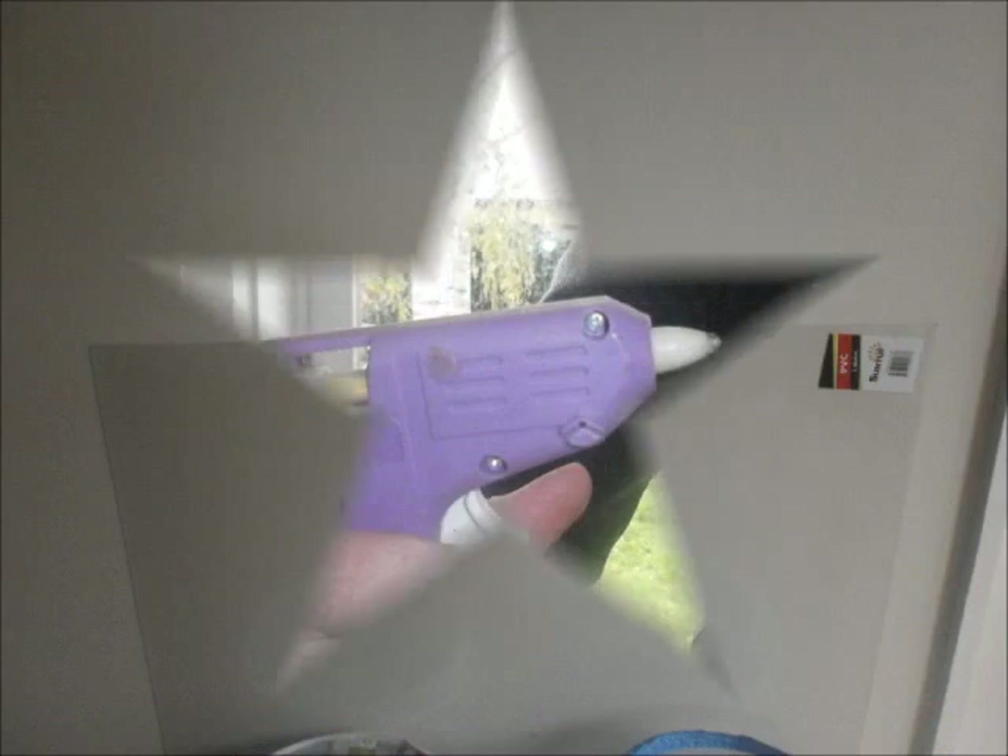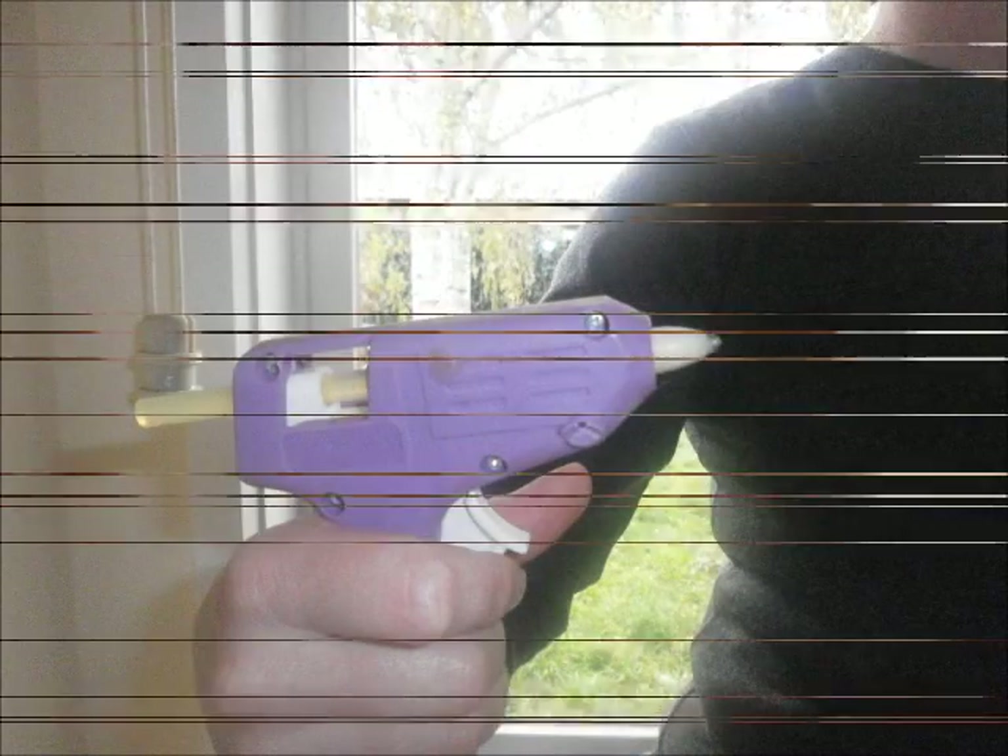All you'll need is two saucers — 300mm is good — a 1m x 1m sheet of flexible acrylic, and a hot glue gun.